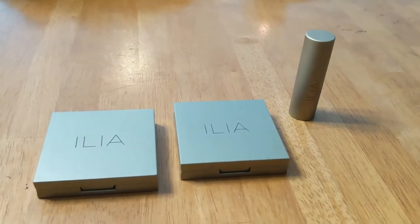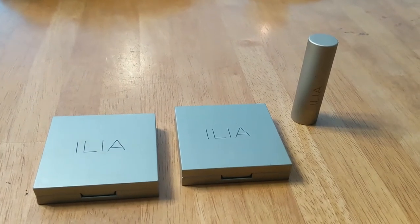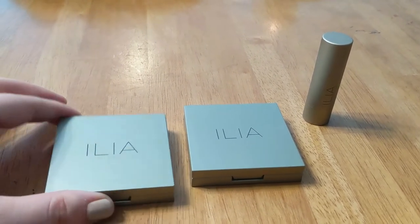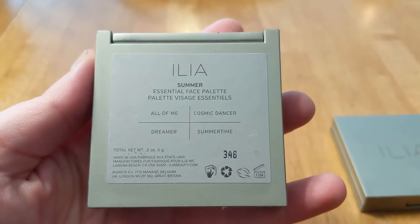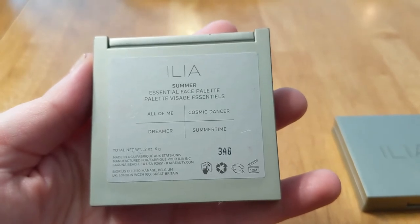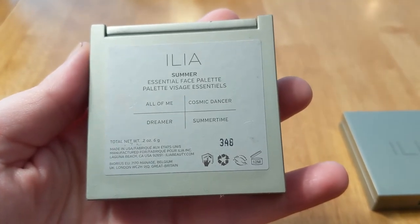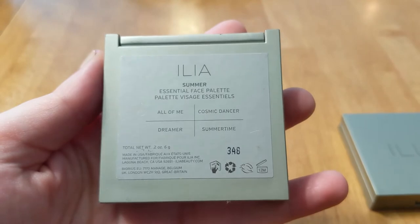Today we're going to be talking about the ILIA products that I have. I only have a couple of them, but I wanted to talk about these now because one of them is probably going to be used up pretty soon. This is the ILIA Summer Palette, and it comes with the colors All of Me, Dreamer, Cosmic Dancer, and Summertime. As you can see, it is 0.2 ounces or six grams, made in the USA, and it lasts for 12 months. I got it last summer.